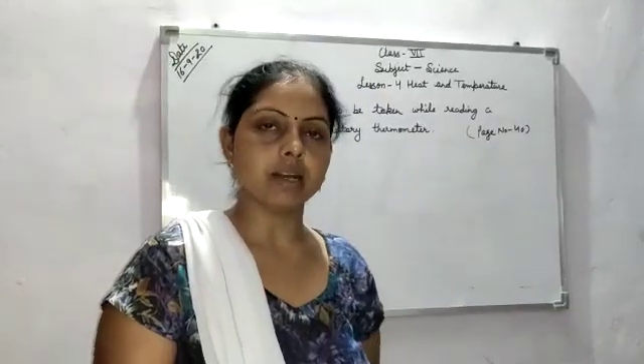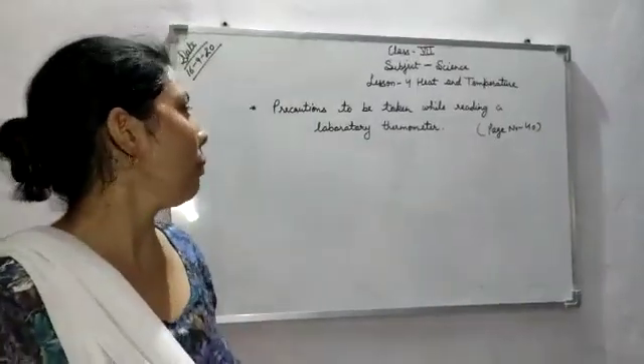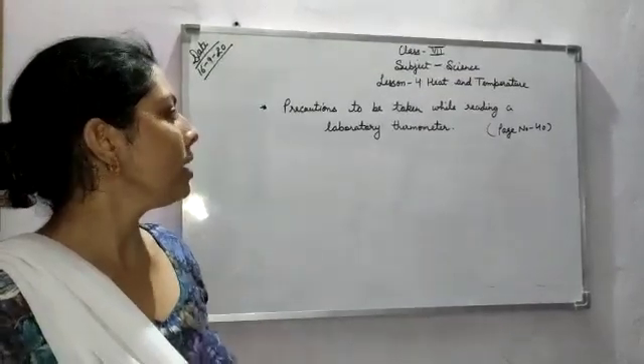Hello friends, myself Shalini, and now I am going to start your next new topic: precautions to be taken while reading a laboratory thermometer.